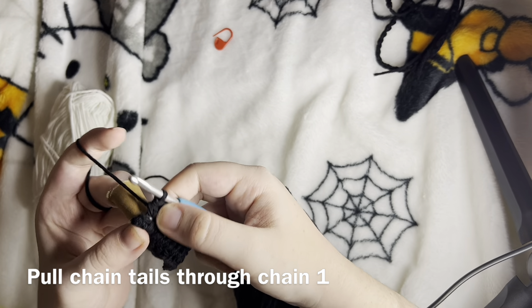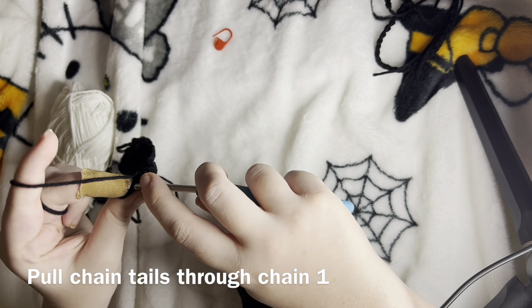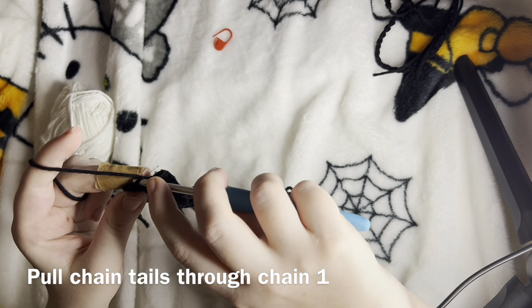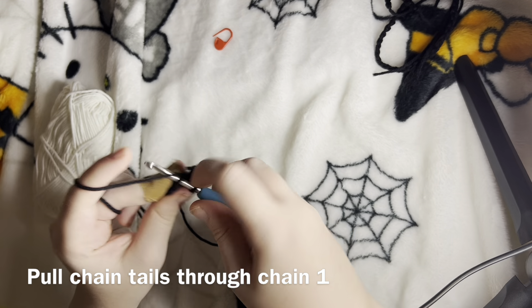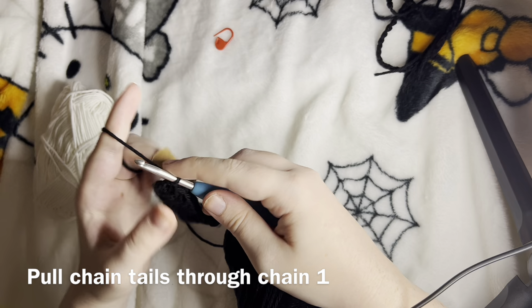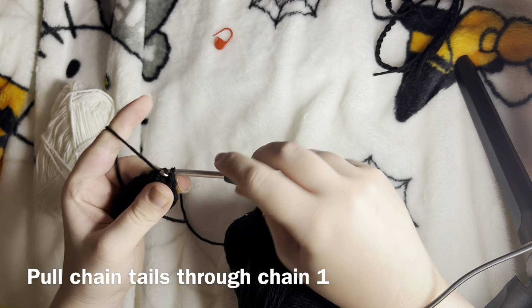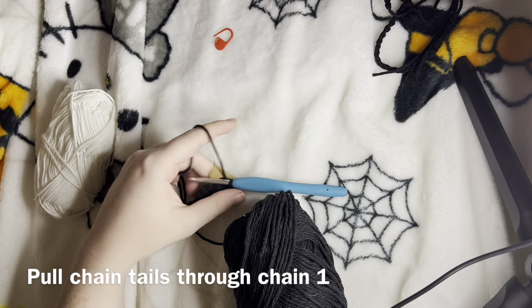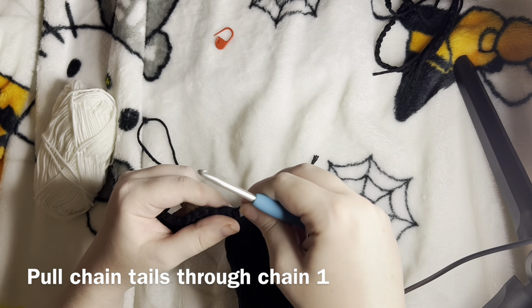This last stitch is going to be right here — it's going to take a little bit to get into it, but you can do it. Then we are just going to single crochet. What I like to do is slip stitch in here and then fasten off. There we go.